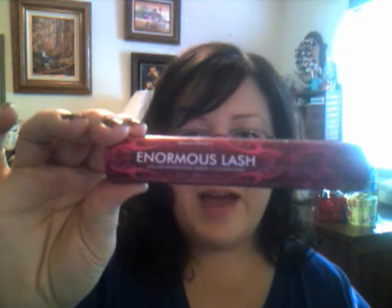Hi everybody. I'm going to be doing a review today of the Enormous Lash by Beauty Society. This is the outer packaging. I decided to do a review on this because I watched Lollipop26's review and she gave a wonderful review on it. She said that she has tried this product and also Lilash and the Jan Marini and she's been using it for about a year and a half, two years and she has had huge lash growth, so I decided that I would try this product.